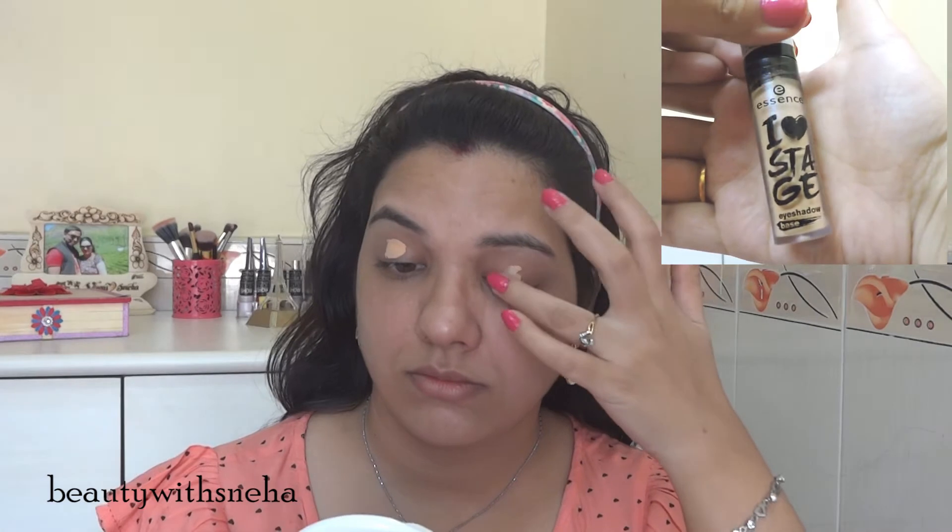Hey you guys, welcome back to my channel! Did you notice something different? I have played around a little bit in the background, so let me know if you like it or not. I am super excited about this. Valentine's Day is around the corner, so today I am going to share with you this look — a very subtle eye makeup look with a pop of neon pink lipstick. If you want to know how I got this look, please keep on watching.